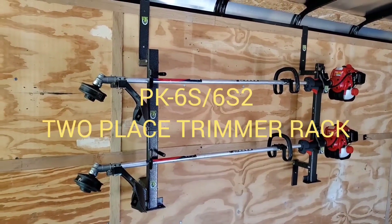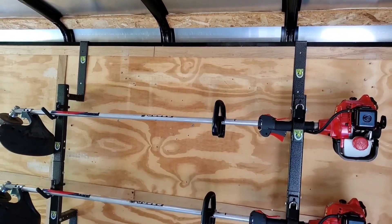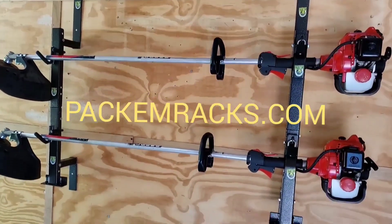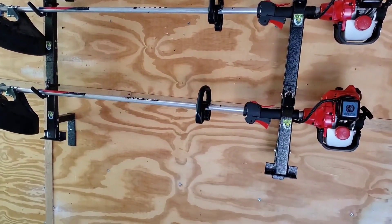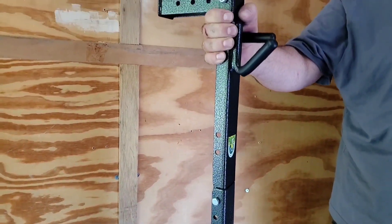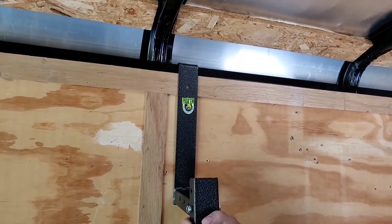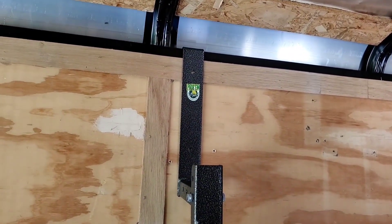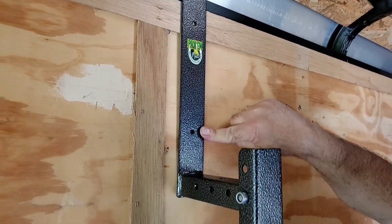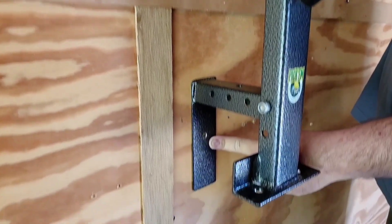This is the PK-6S2 2-Place Trimmer Rack for Enclosed Trailer Use by Pack'em Racks. This rack utilizes a bottom rest and a top hook for enclosed trailer installation. The top hook bears all the weight and hooks onto the trailer header. You could build a false rail if your trailer doesn't have a header. It's also pre-drilled here and here, so it can be attached to the wall.